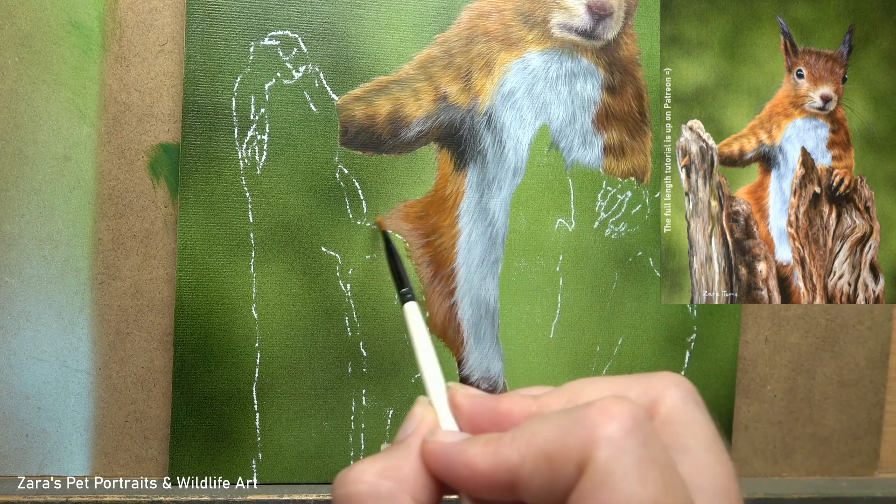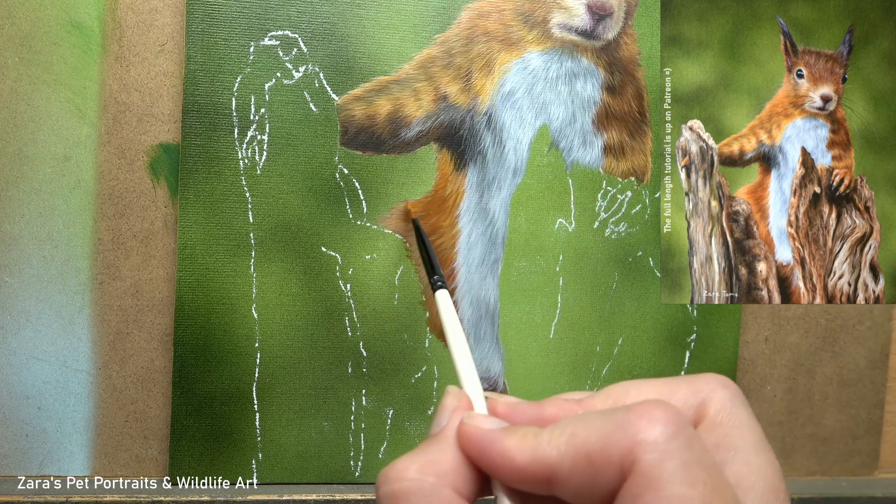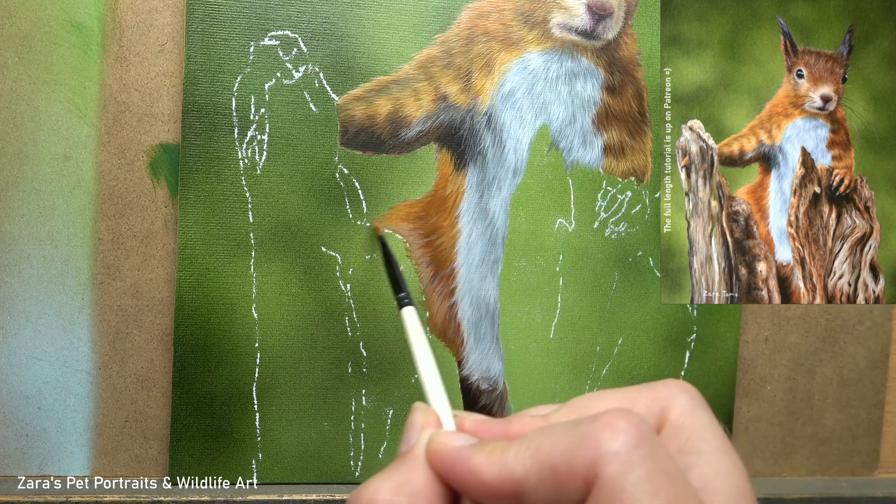So this fur direction is telling the viewer exactly what that leg is doing. I put so much focus on the fur direction — it is really the main forefront of all of my thoughts. Any layer that I'm working on, no matter what it is, I'm always thinking of that fur direction and why it is travelling in that way.